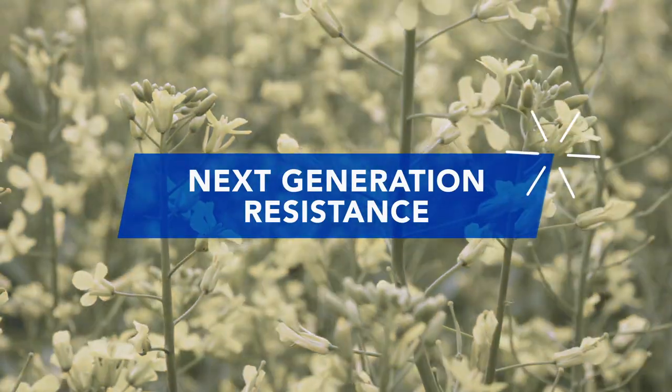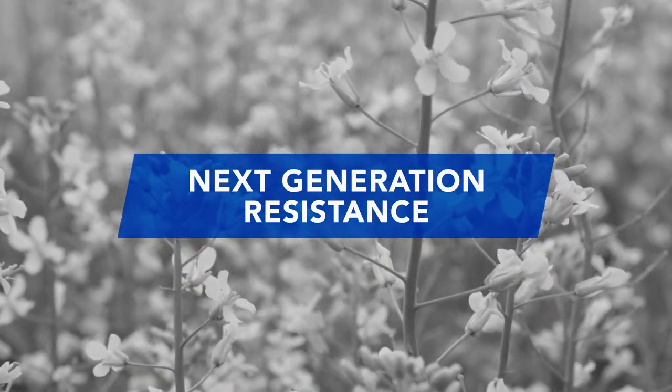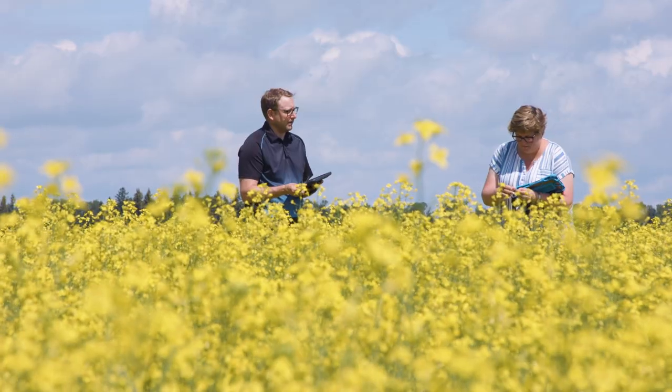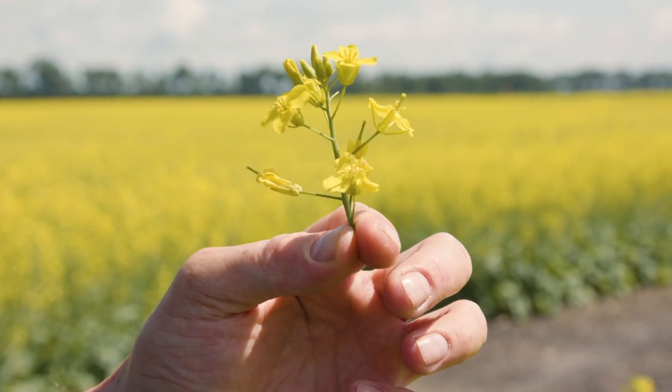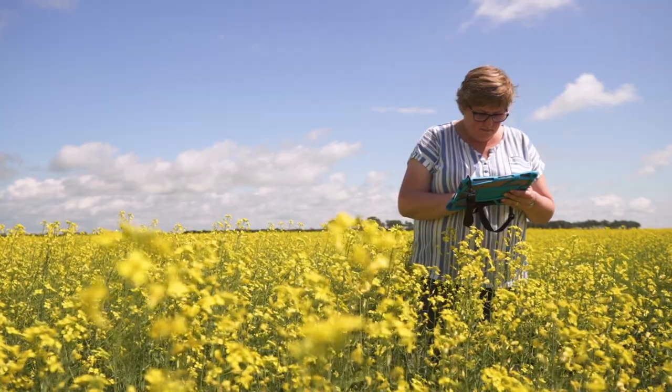This means it has next generation club root genetics, making it resistant to virtually all strains present in highly intensive club root zones, including pathotypes 3A, 3D, and 8E.